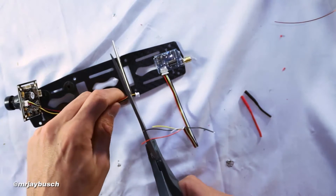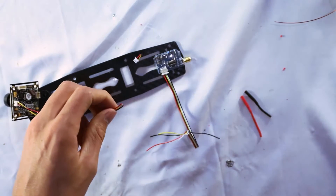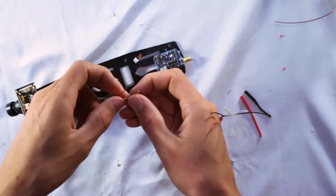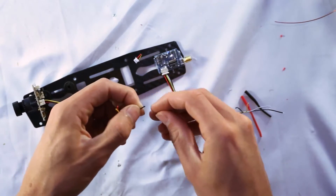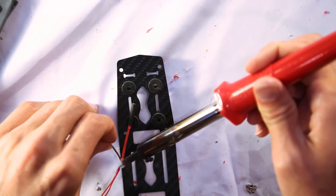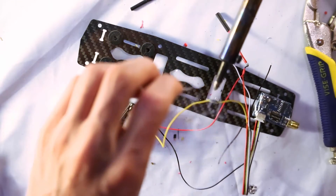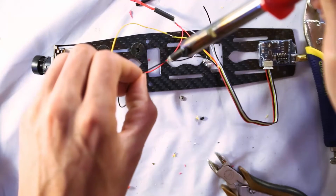Cut the plug right off the video camera wires and separate those wires so we can solder them to the transmitter wires. Solder red to red, yellow to yellow, and black to black — all the reds together and all the blacks together.